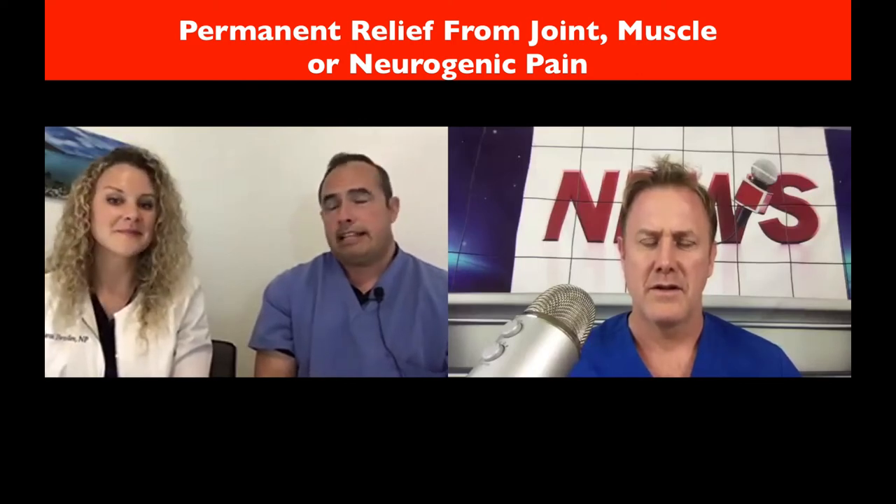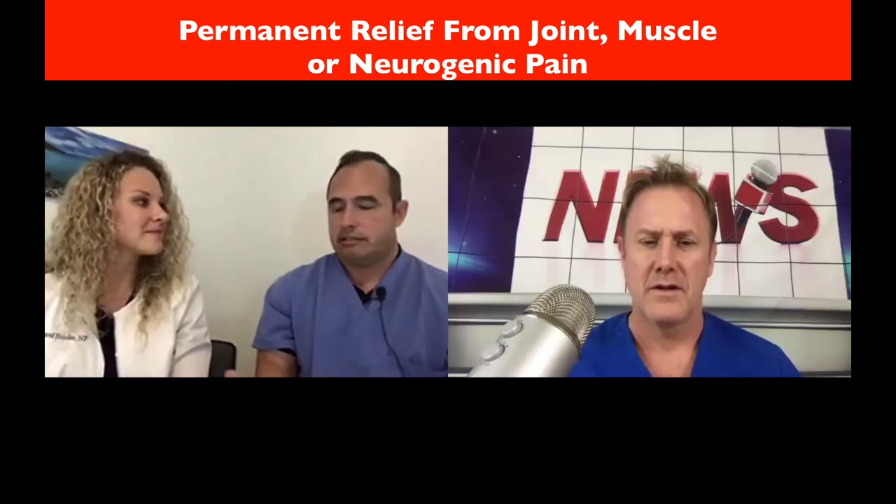What are the most common conditions this helps with? Pretty much nose to toes. I see someone get their grip strength back in their hand every week — from a nerve coming out of the neck. Lower back is a common problem, neck pain or back pain, leg pain, sciatica, carpal tunnel — just nerve impingements throughout the body.